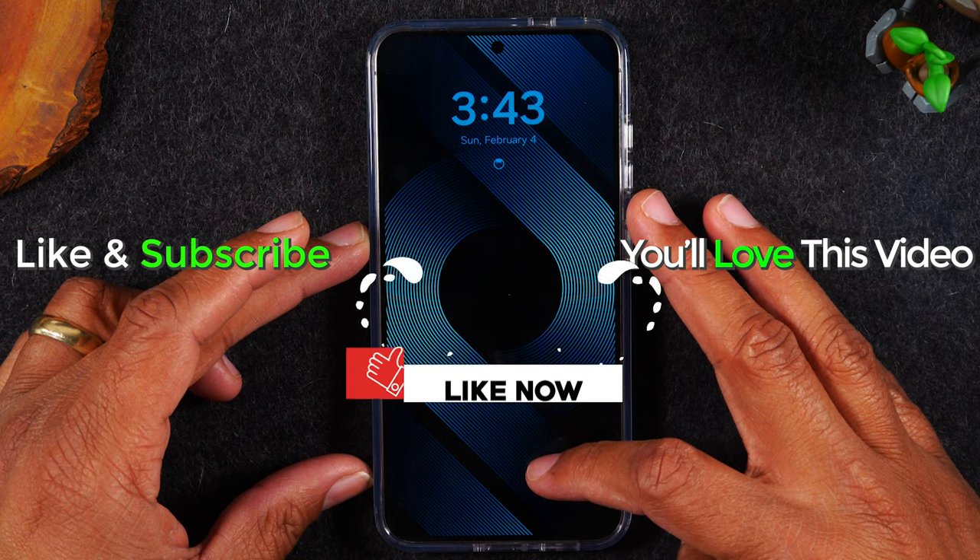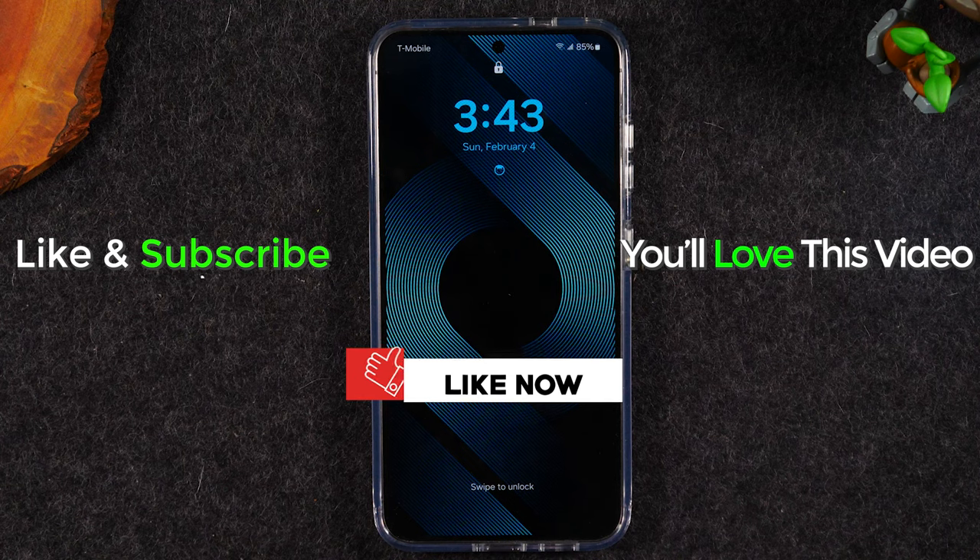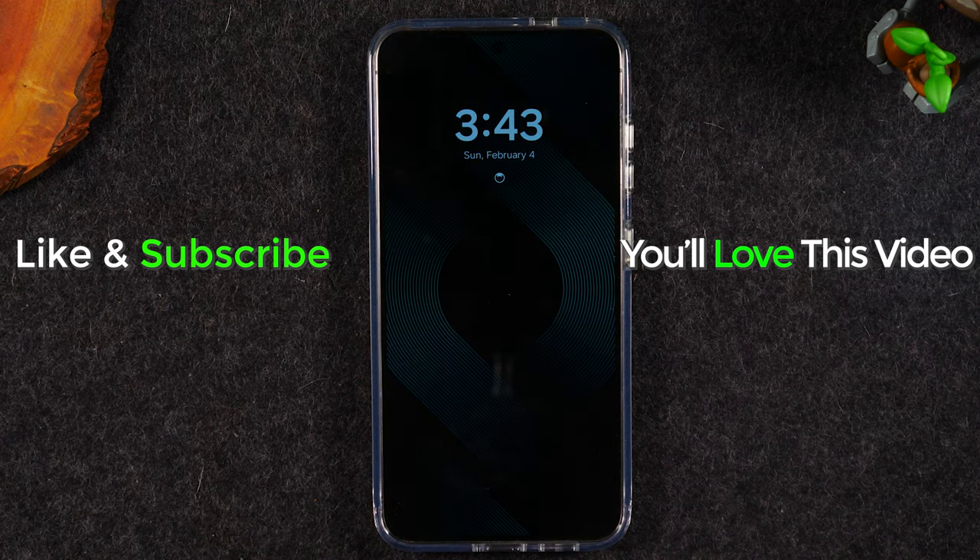If you found the video helpful, hit that like button down below. If you're not already a subscriber, hit that subscribe button to stay tuned for more videos. Take care and as always, have a good one.